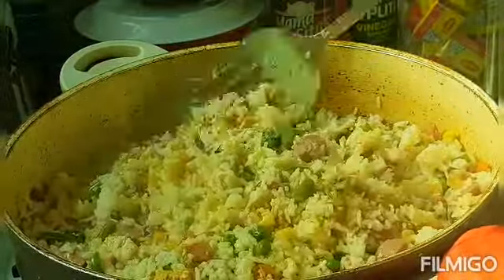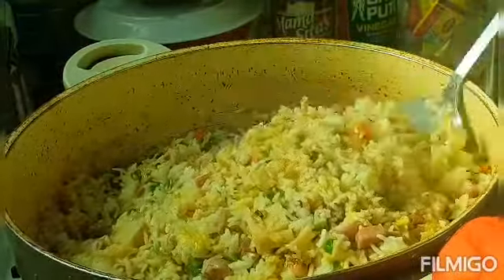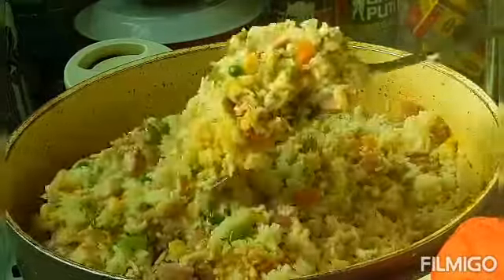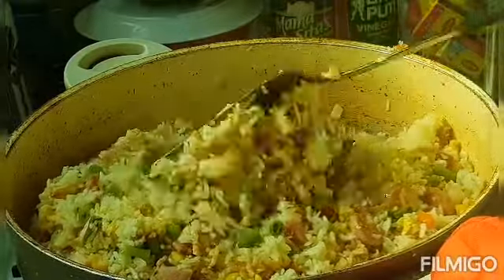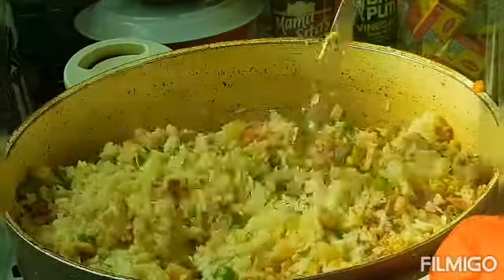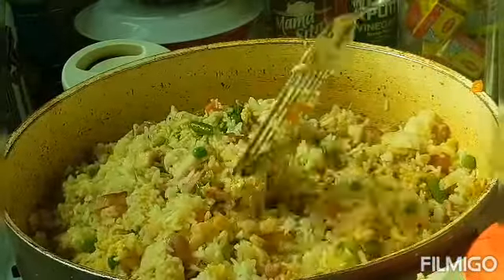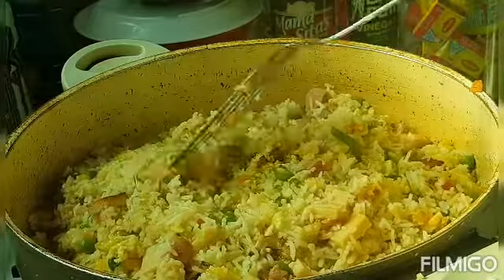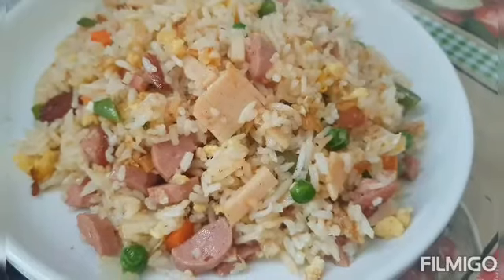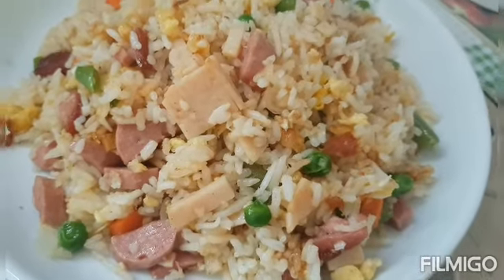Special fried rice, guys — it's already done! The fried rice is ready. Yes, ready to eat!